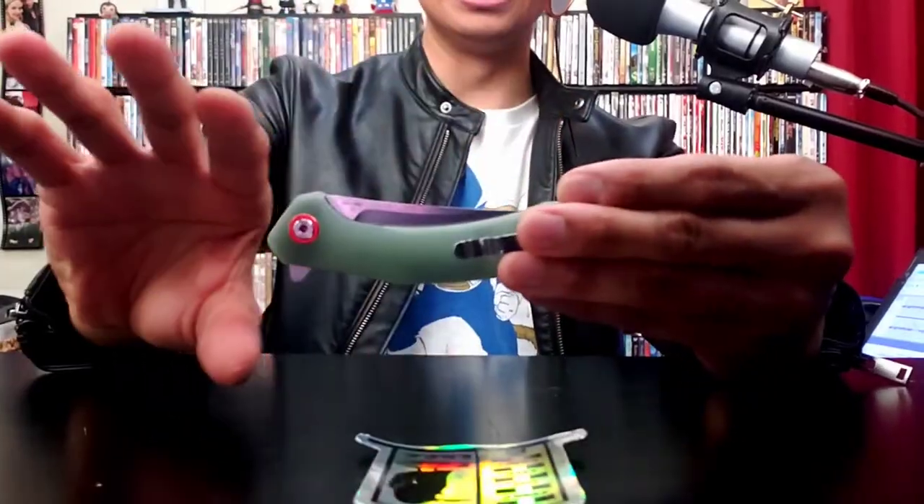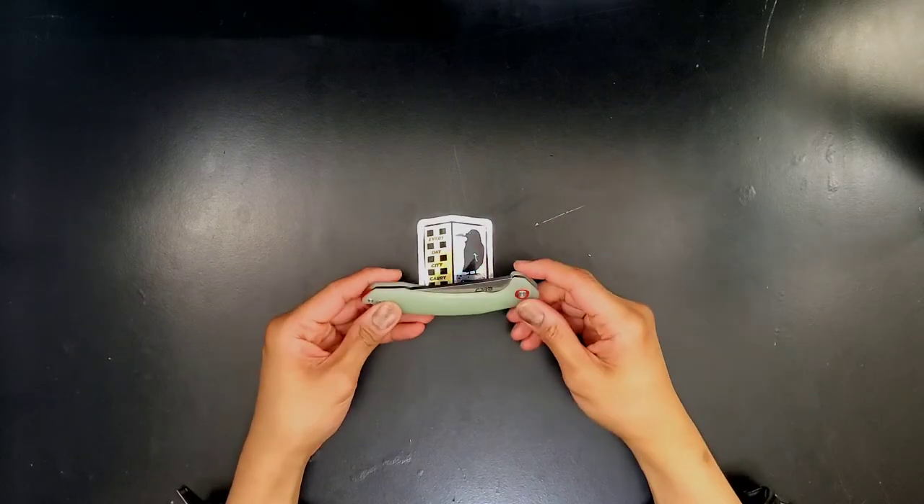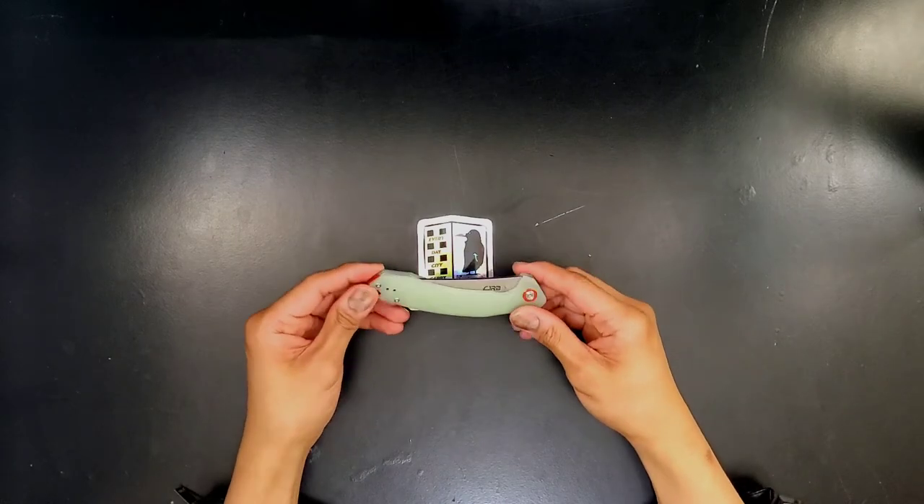This is just going to be off the cuff, quick. I had to take cat hair off of it. I've got some bullet points here and my plan is to switch around views and angles, shooting it all simultaneously — my face, my hands, and above. So first things first: the CJRB Gobi.